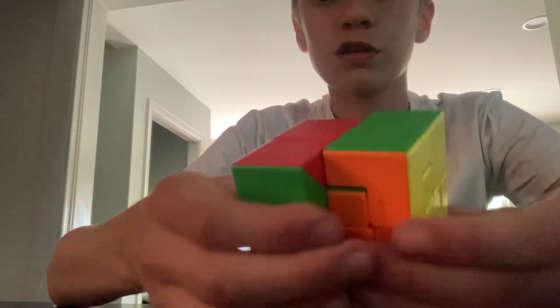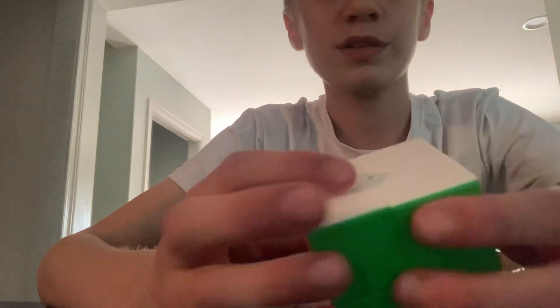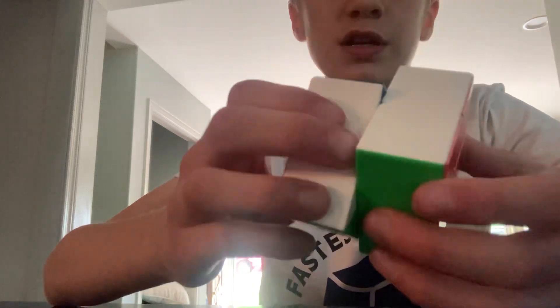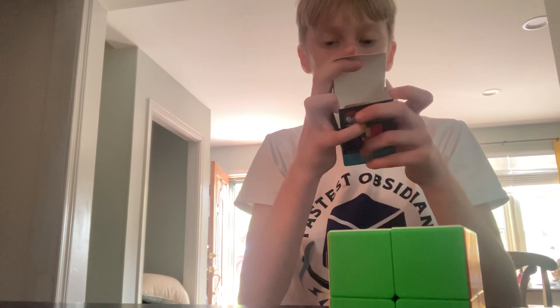This cube — it kind of locks up a little bit. It's a pretty good cube. The brand is Mei Long. Is this WCA? This isn't a WCA event. It's weird.